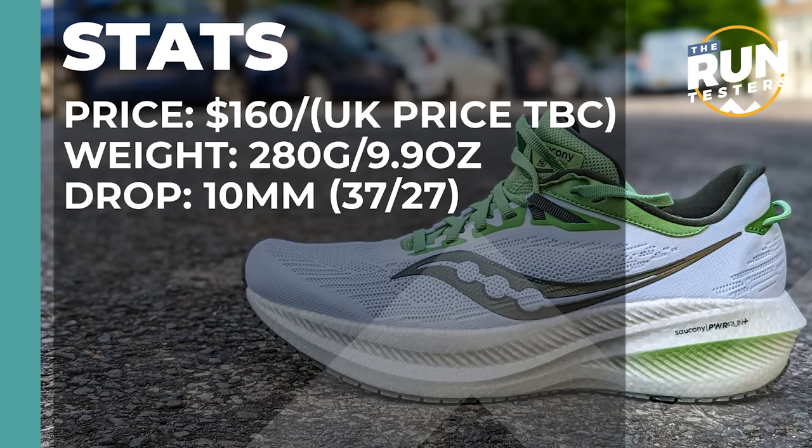The Saucony Triumph 21 costs $160. We don't currently have a UK price. It weighs in at 280 grams or 9.9 ounces for men in a size 8. The drop is 10 millimetres and the shoe is released in July.